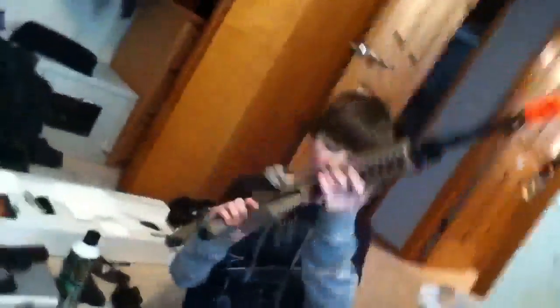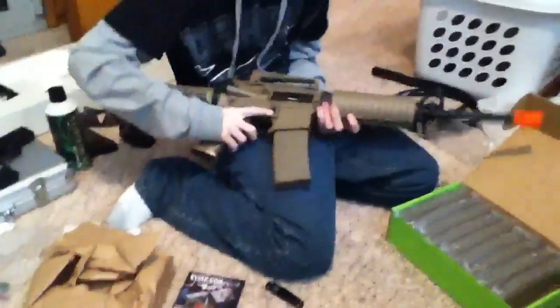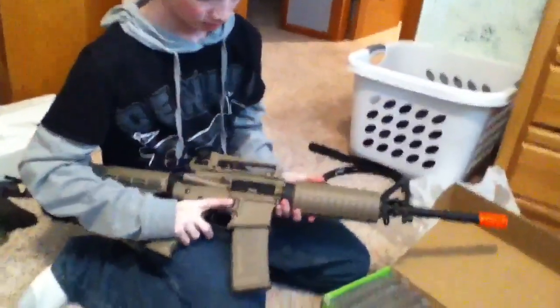They might need some shaving, but not on my gun. They fit perfect and the color is a near-perfect match. It looks amazing in the gun.